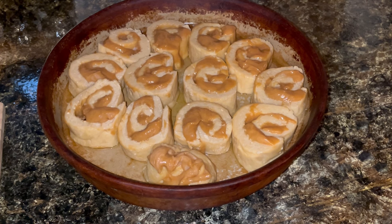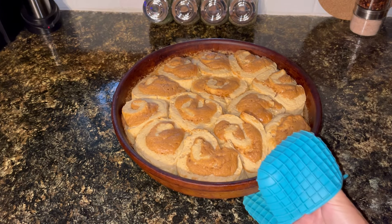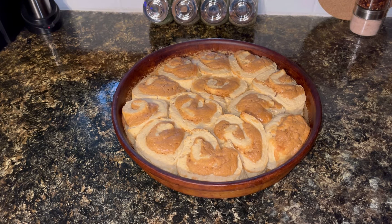I got a baker's dozen out of that. I'm going to put these in my preheated oven at 375°F for somewhere between 22 to 27 or 28 minutes. Just going to let those cool — they are completely done; it took about 24 minutes in my oven.